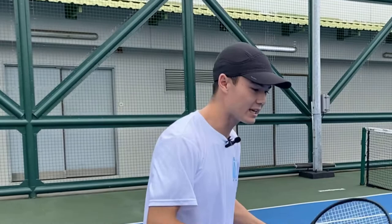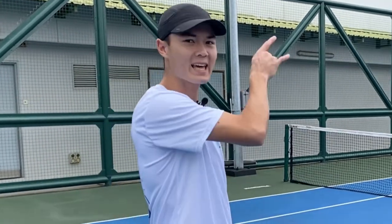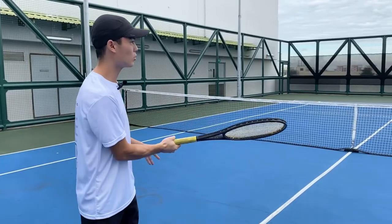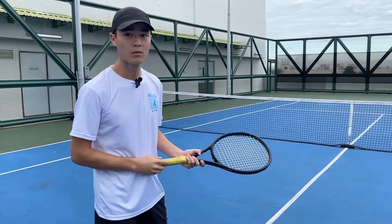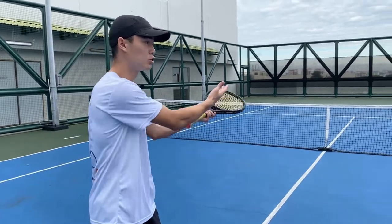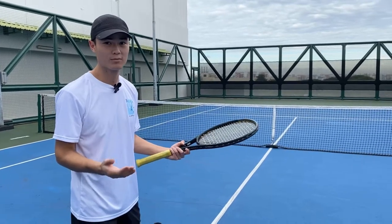One good time to use the drop shot is when your opponent is standing very far behind the baseline — one of those defensive counter-punchers just chasing everything down even when you're giving them heavy shots. If they're camping at the back, make them pay for it. Drop it short, and they're unlikely to get to the ball in time. Even better, you draw them into the net and make them run and make decisions they don't want to make.